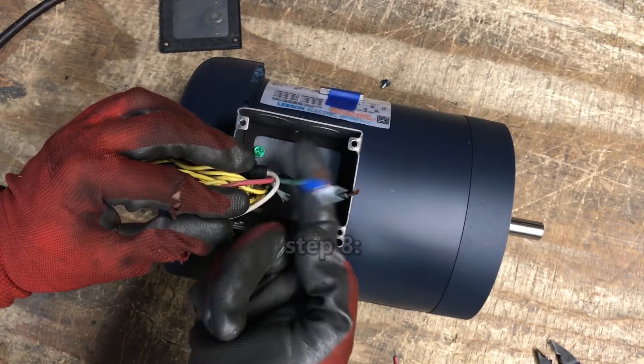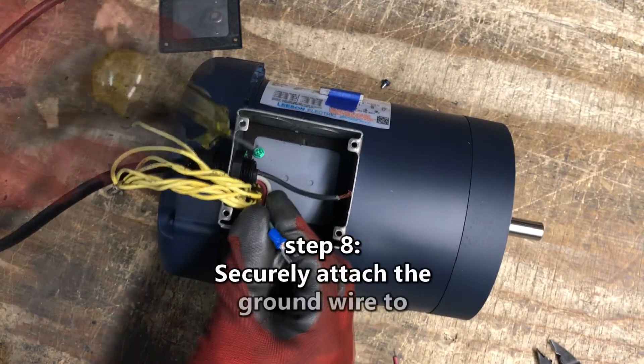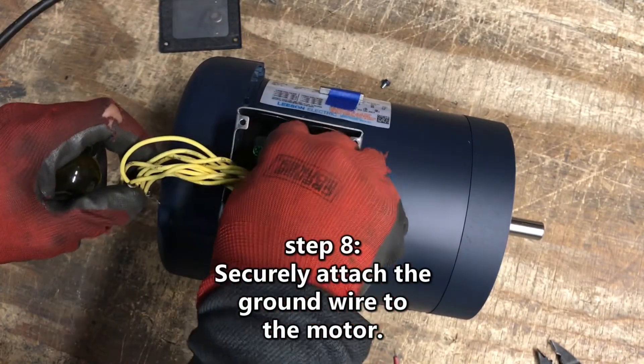Step 8. Securely attach the green ground wire to the green ground screw in the motor's junction box.